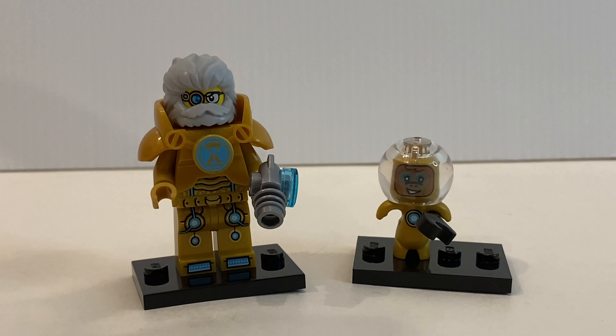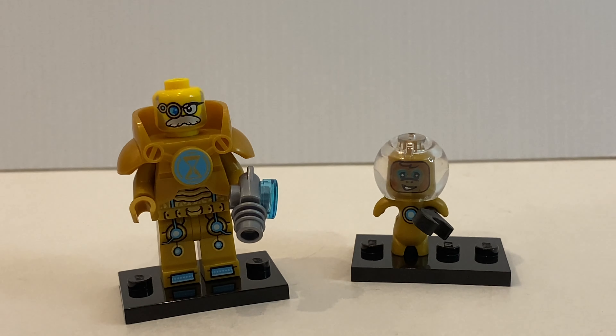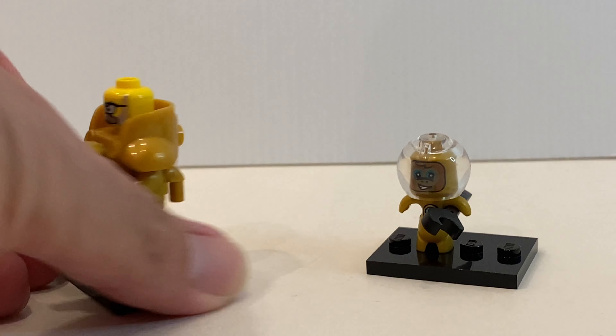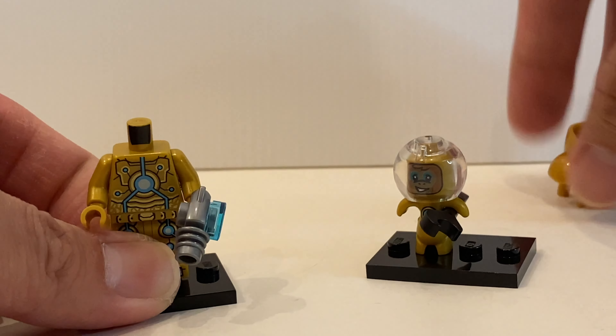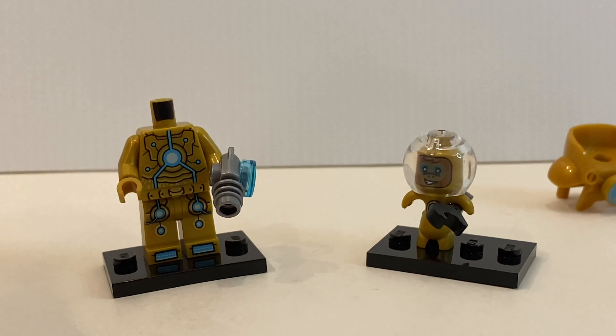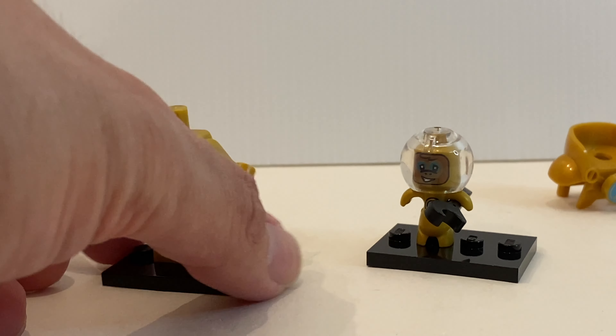Mr. Oz has a golden outfit which is printed. Even his head is a new variant with a much more shiny beard. He doesn't have any alternate facial expression, but what I like about this torso is that if you remove the armor, you can see the details underneath. This is actually a very nice minifigure.